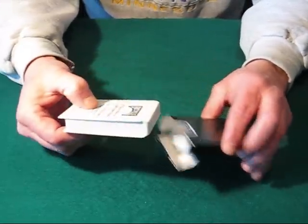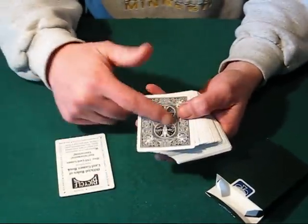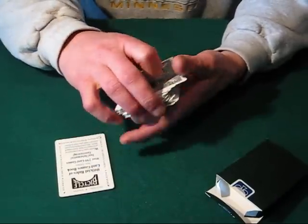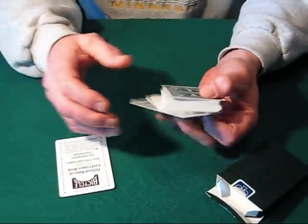When you pull it out of the box, it is a Black Rider Back deck, which is kind of cool. I heard it comes in a couple of different colors and you don't know what color you're going to get. I happened to get black, so lucky me — I like the black.